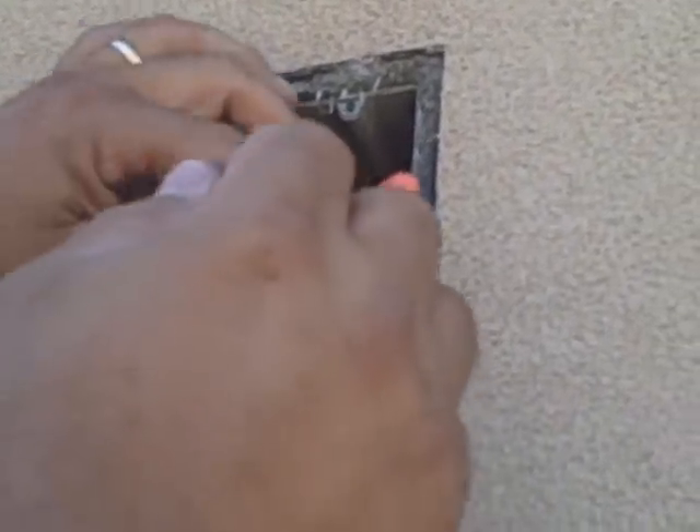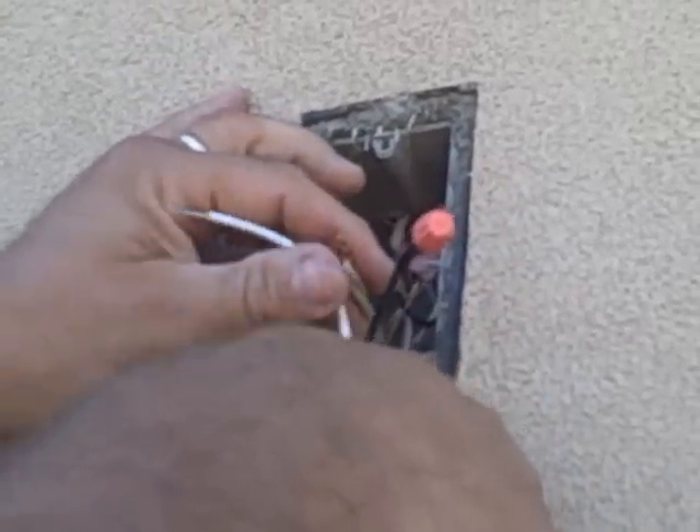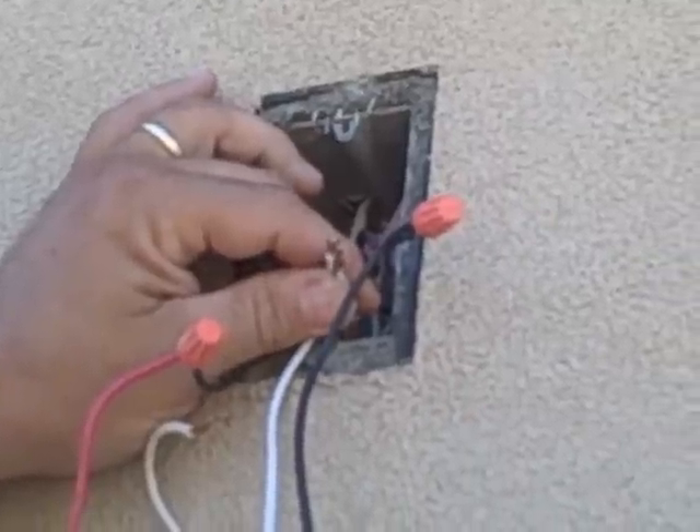The second wire is the neutral, which is the white. I'm going to take the cap off now — off the neutral line. As you can see, the wires are attached together. I'm taking that one off and putting in the new neutral line, then screwing the cap back on, which holds the wires in place.